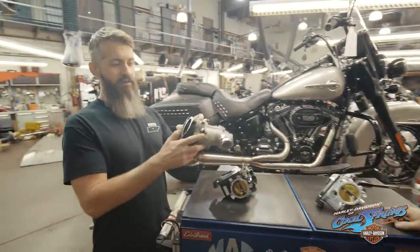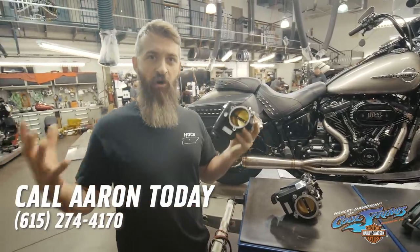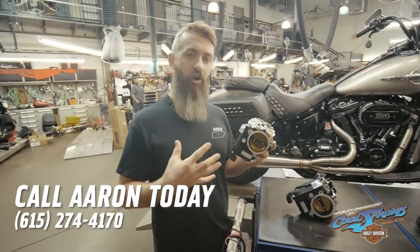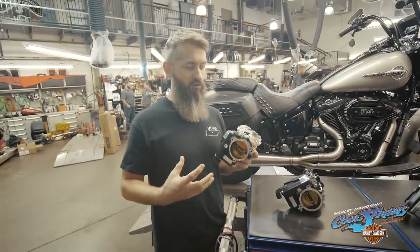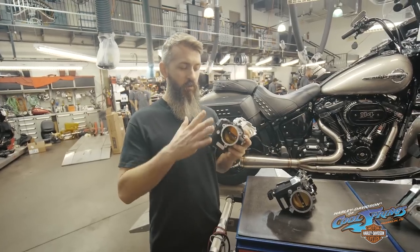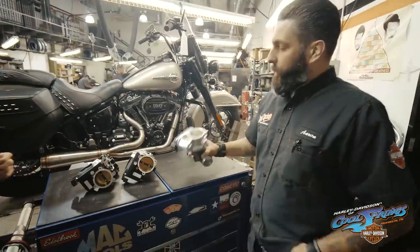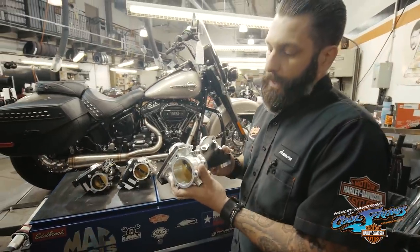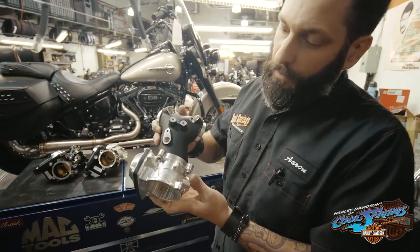Back to this HPI throttle body. There are two factors here: there's displacement volume, and then there's how much air we're letting into the motor. So if you have a big enough cam to let that 114 breathe, that 107 breathe, we can utilize this throttle body for that. Then we get into the HPI — very carefully crafted, finely machined piece.